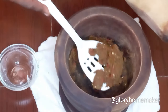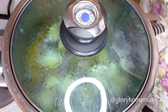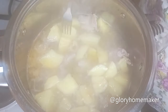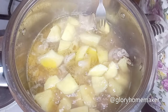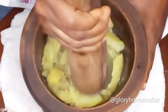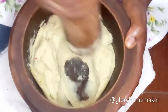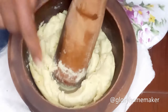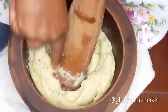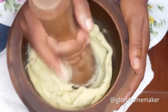Let's check on the yam. It's soft enough now so I'll take it out and pound it in the mortar. When you touch it and can't feel any lumps, that means it's ready. I'll take it off.